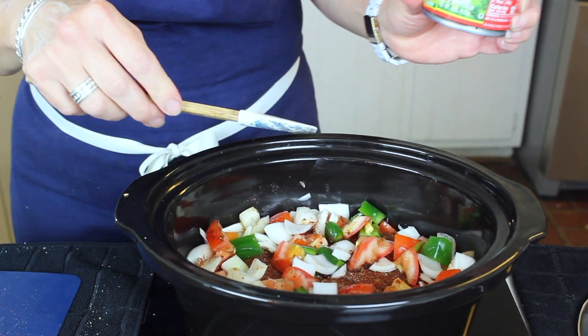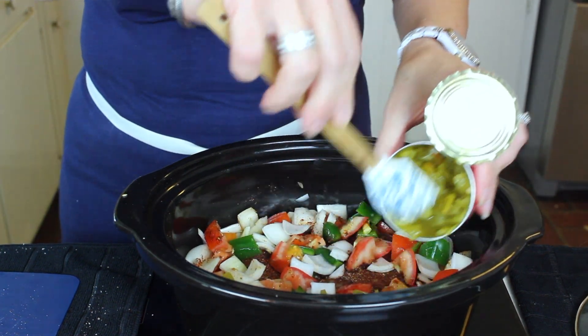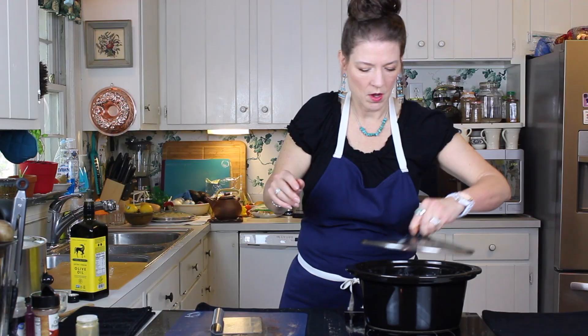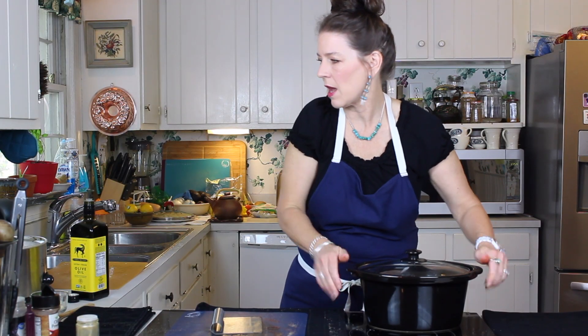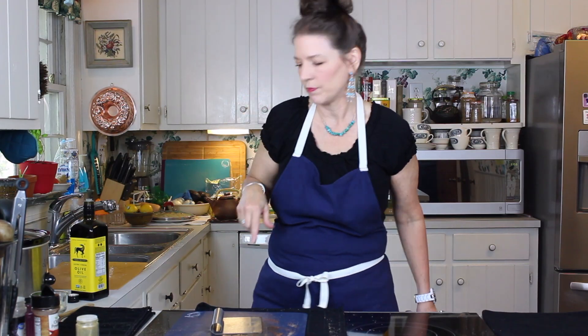A little can of mild green chilies goes in there as well. On goes the lid — as simple as that. We're going to let that go for about four to five hours. We'll start it on high, then check after about two to two and a half hours to see if it's ready to go down to low.